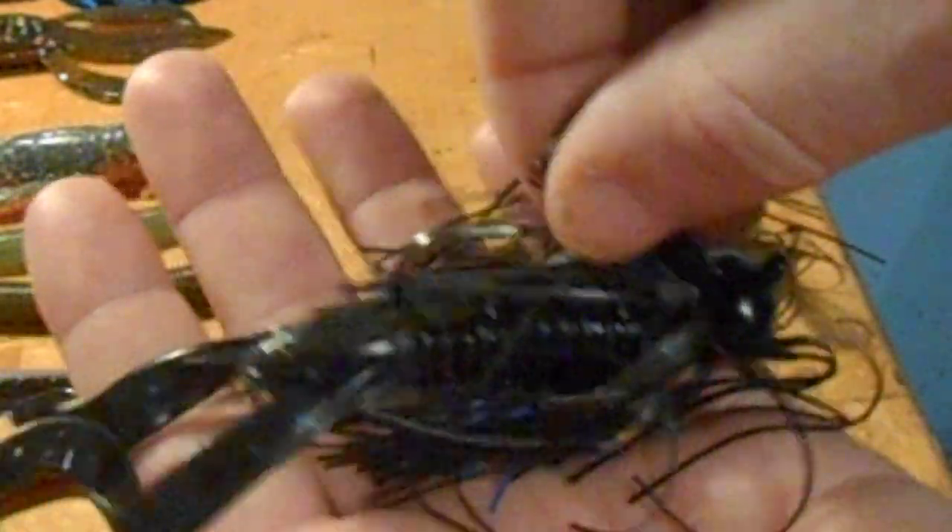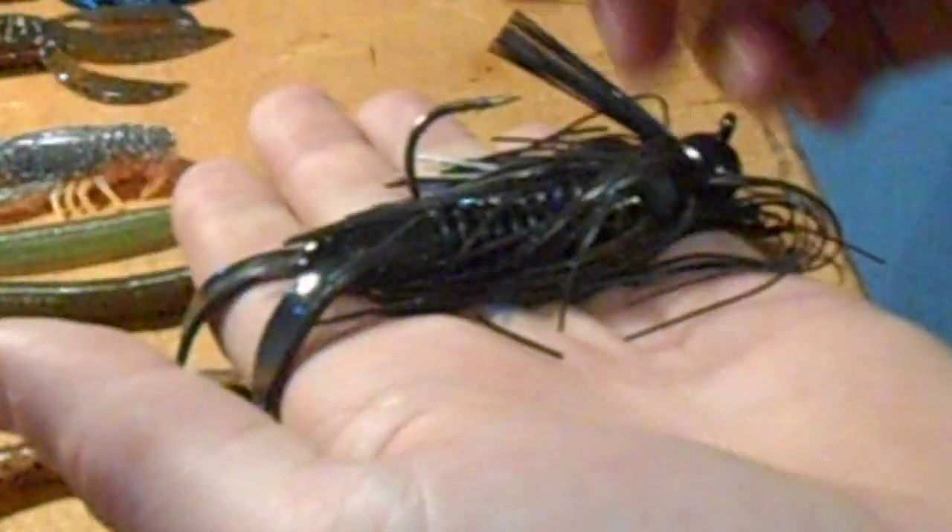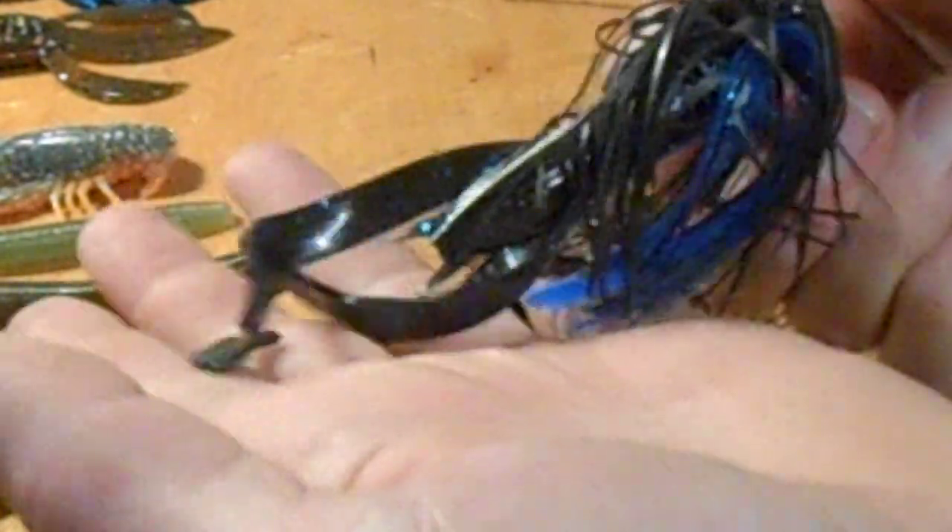Then I've got a regular curly tail crab with a black and blue flake skirt on there — it's kind of hard to see but it's a good bait to throw into beds.